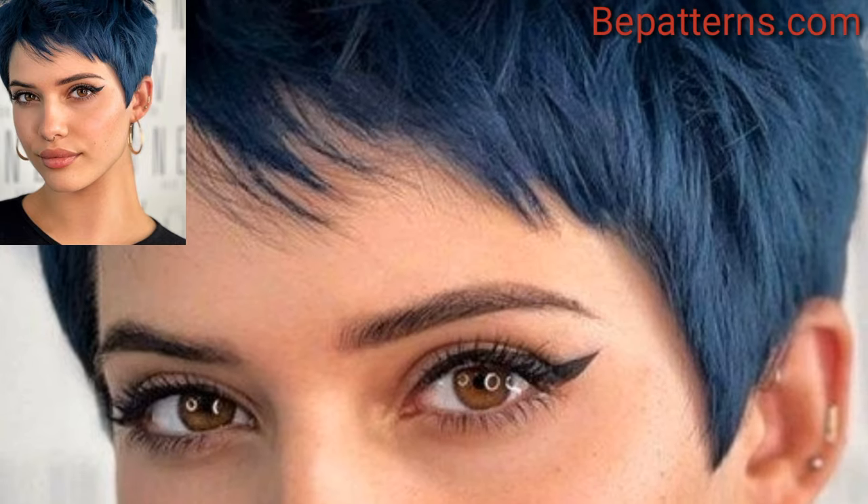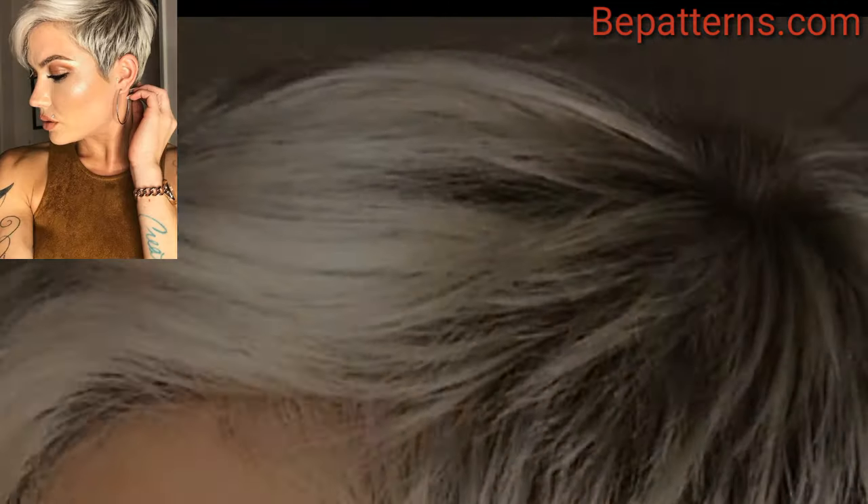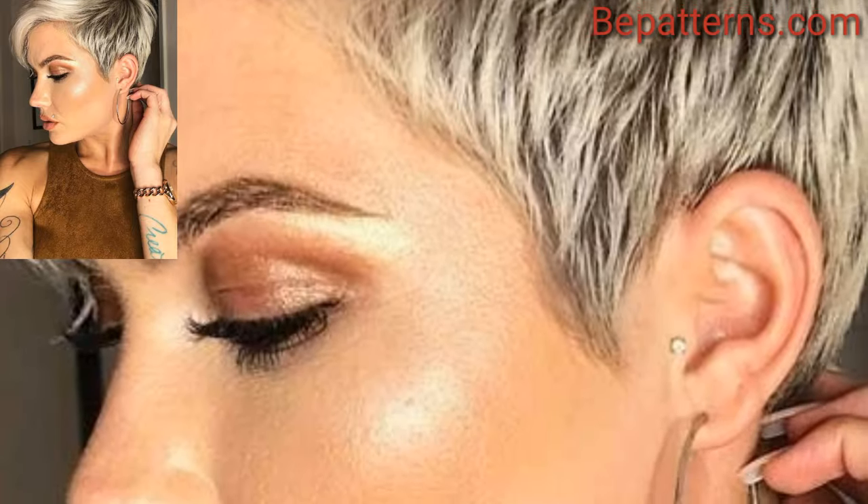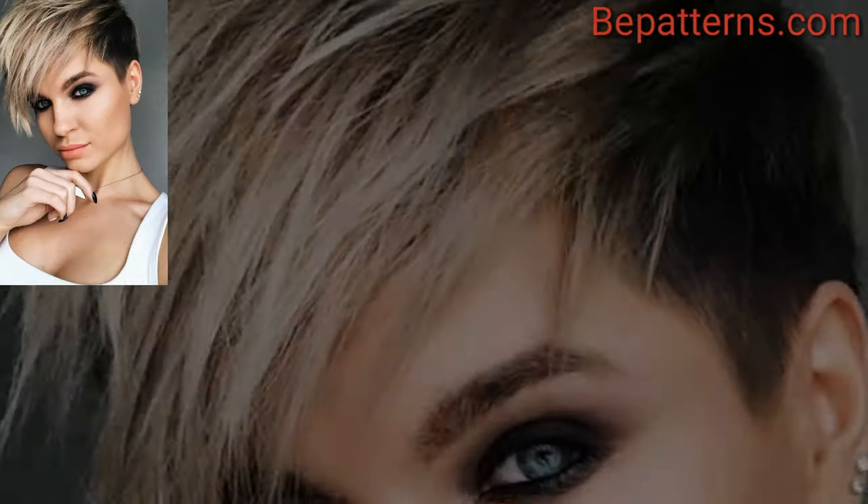Pixie haircuts are a trendy and stylish choice for those looking for a short and low maintenance hairstyle. There are many variations of the pixie haircut to suit different face shapes and personal styles. Here are some short pixie haircut ideas.